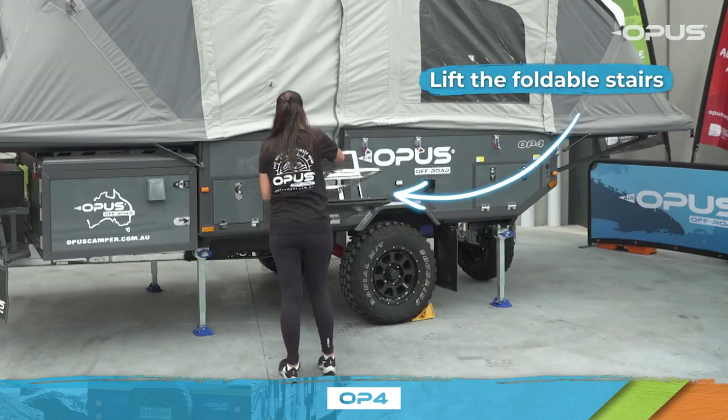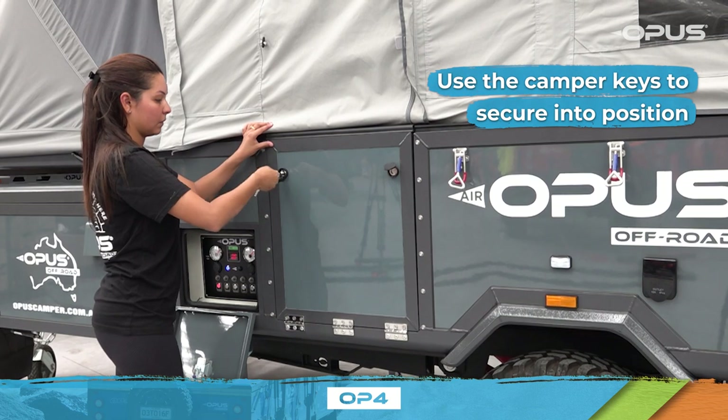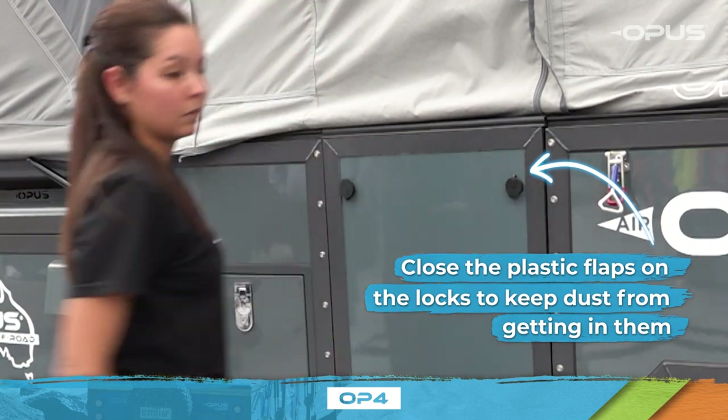Lift the foldable stairs and secure into position by using the camper keys. Remember to close the plastic flaps on the locks, as this will keep dust from getting into your locks when towing.